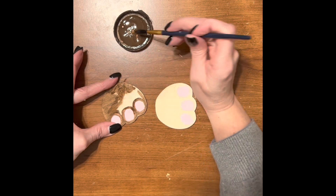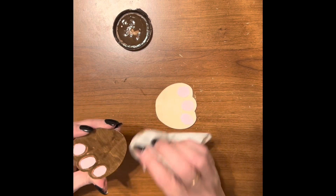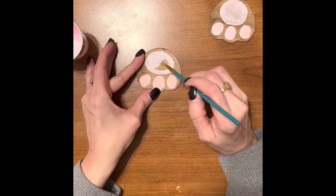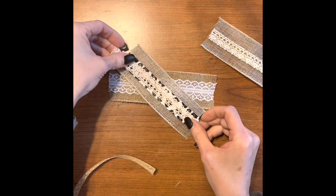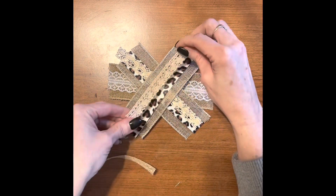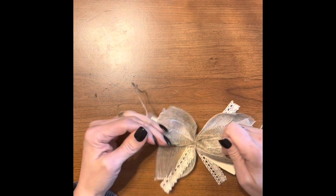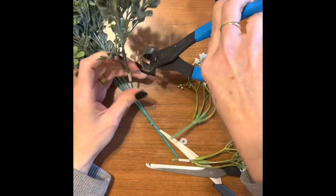Now once we're done wrapping our bunny form, let's go back and color in the rest of the bunny feet. Now let's make a bow to put on the bunny. Let's cut some flowers to go in the back of that bow for our bunny.